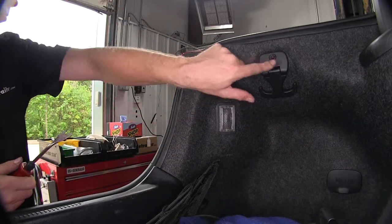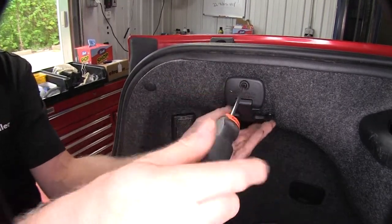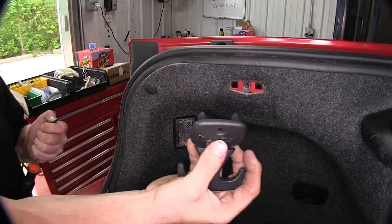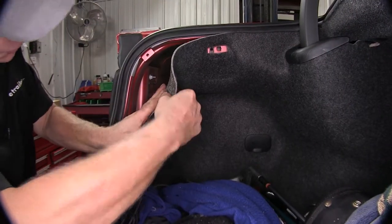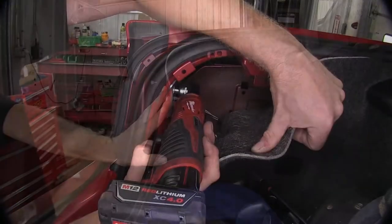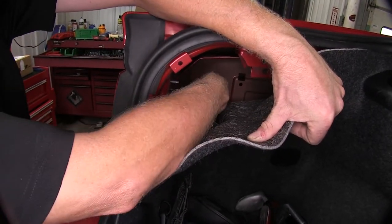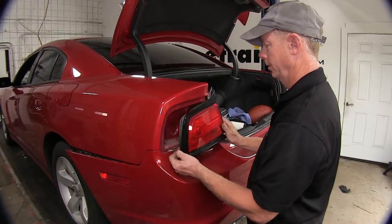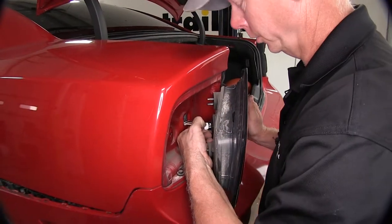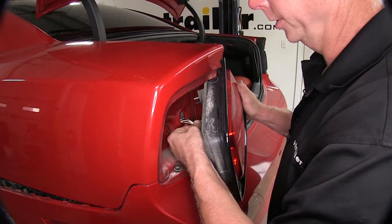This tie-down bracket here we have to remove as well, using a T25 Torx bit to loosen the fastener. Work it around and it should pop off. Pull the liner back and you'll see three nuts on the inside — use an 8mm socket to remove them. Two are visible here and one is further back. Then work the light loose and disconnect it from the electrical connector by pressing the tab in the center and pulling it apart.